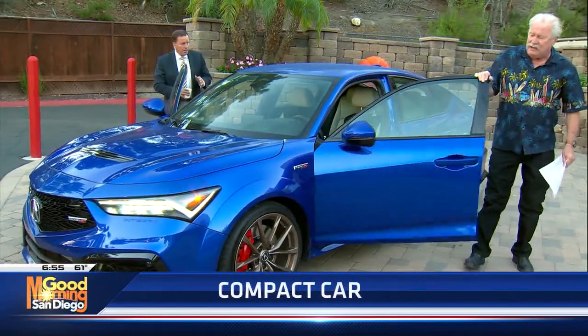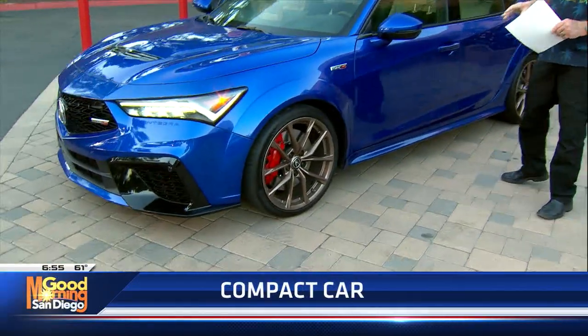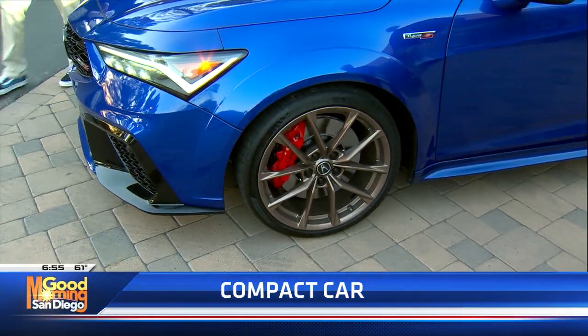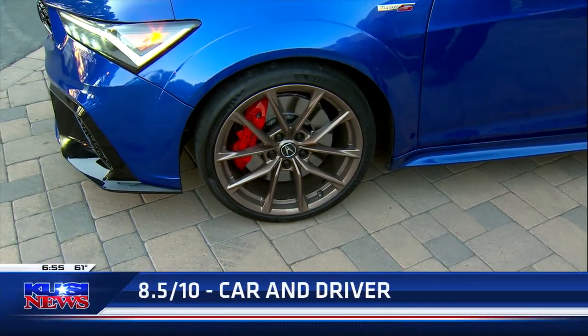You've got 19-inch wheels, and I like the kind of gold tinge they put on the rim to offset the blue — sort of a bronze look, with the red calipers.